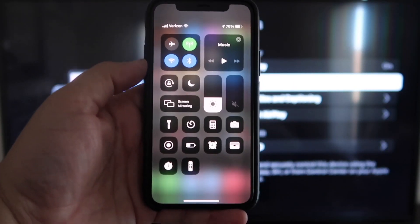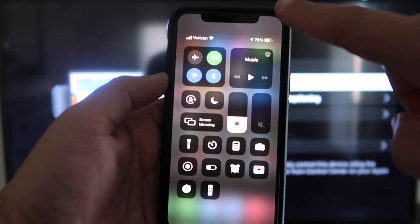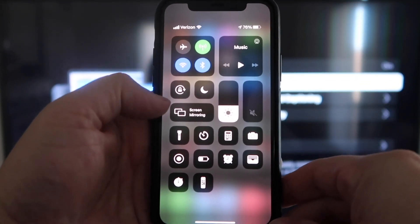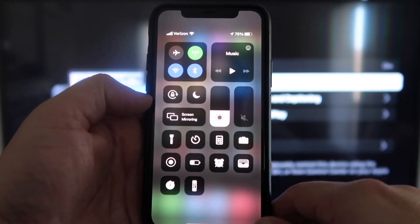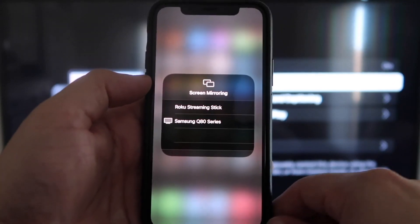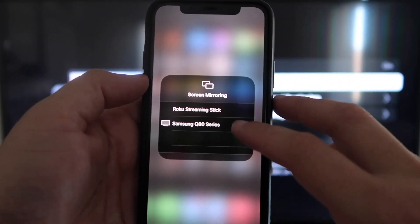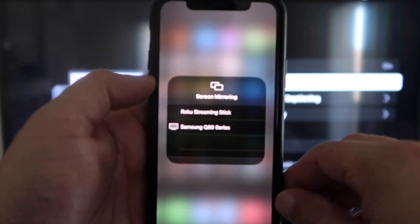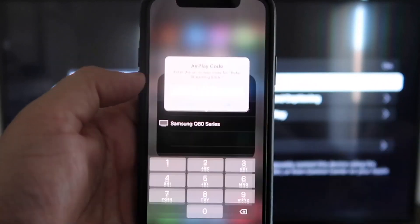Once you jump over to your iPhone, you want to swipe down from the top right corner, and it brings up your menu icons. Right here in the middle you'll see where it says Screen Mirroring. Go ahead and tap on that. I have two devices that pop up, but on the very top one it says Roku Streaming Stick. Tap on that.